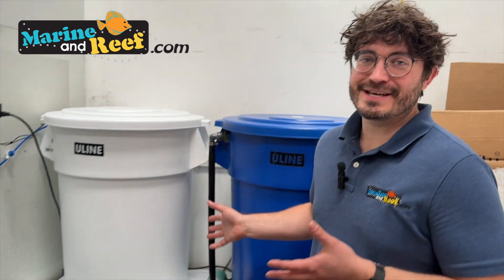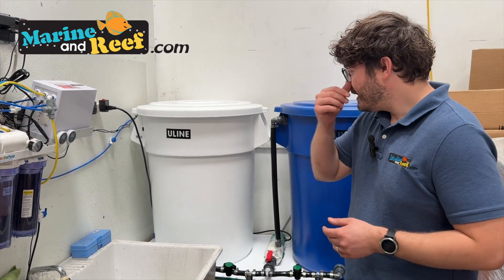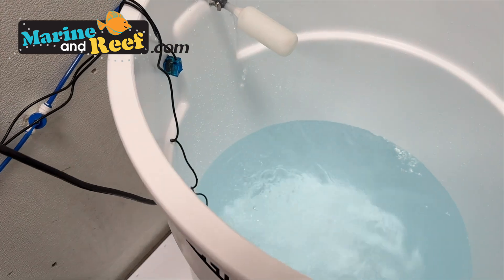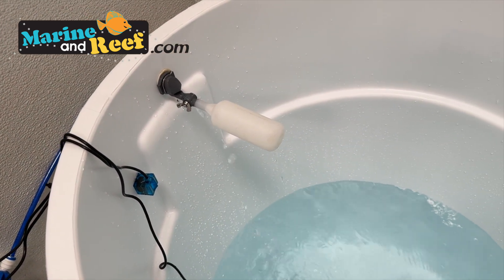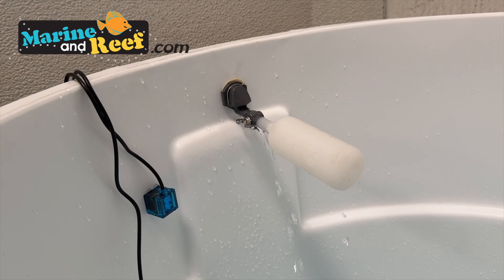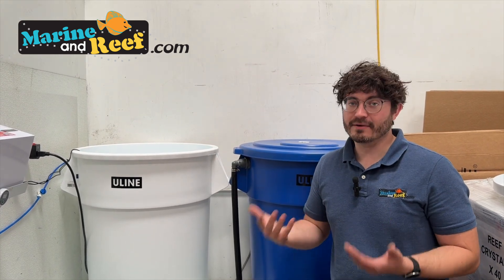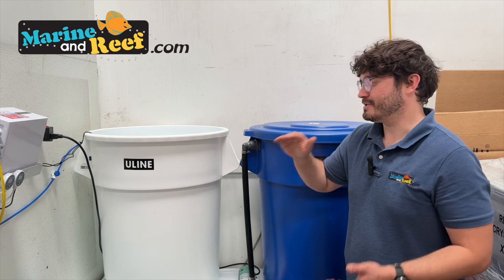We've now got our mixing station plumbed up and assembled — let's review exactly how it works. On the left we have our fresh water container. Inside, you can see our RO system is hard at work making water, and we do have a float valve at the top. When the top sensor is triggered it'll turn off the RO system, but we also have the float valve as a backup — because we really don't want this flooding our warehouse over the weekend. Even if the electronics fail, the float valve will still shut it off. The electronics are less about stopping overflow and more about ensuring the system runs efficiently.